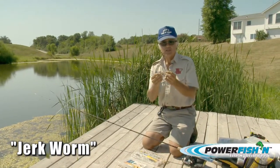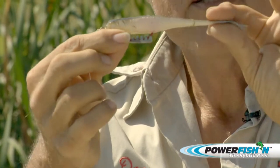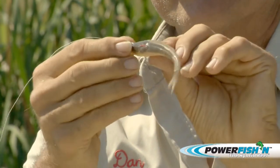Today we're going to be talking about jerkworms, or jerk shad in this case. You can see why — it looks like a shad. It's also called a shad; this is a shad color.